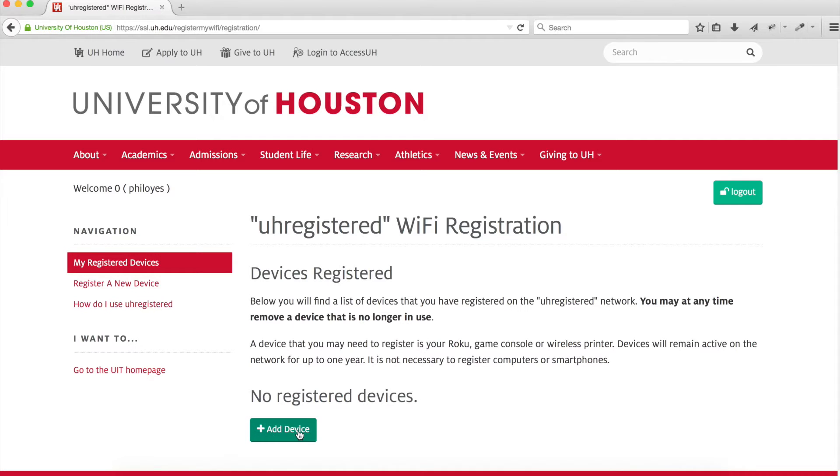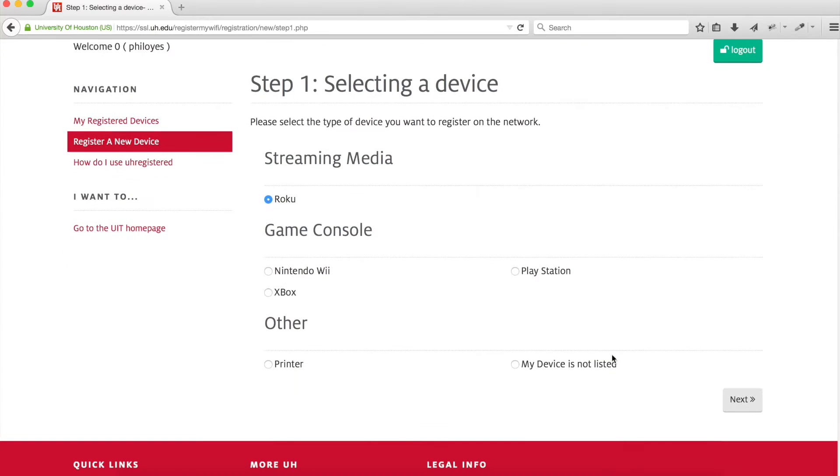Click it. Once you're in the UH registered Wi-Fi registration portal, you'll see that you have no registered devices. Click the Add Device button. Click Roku, followed by the Next button.